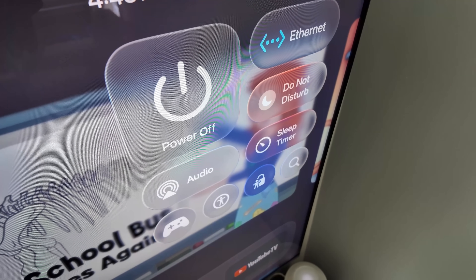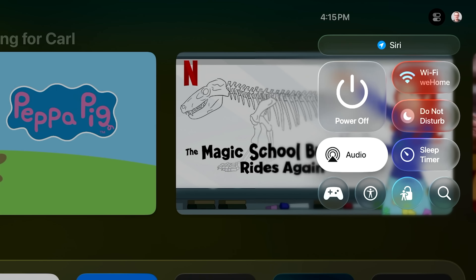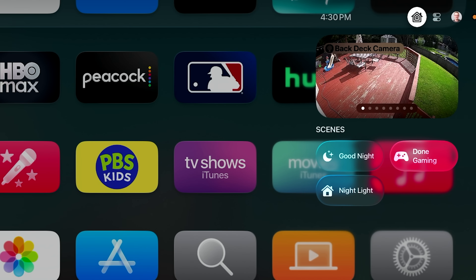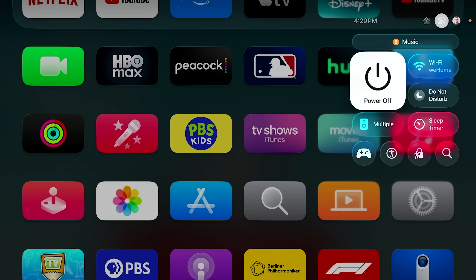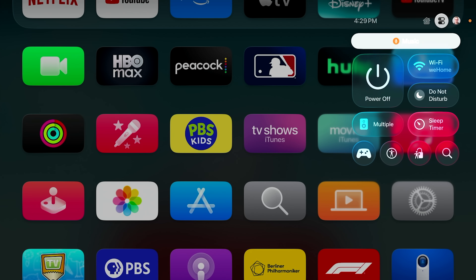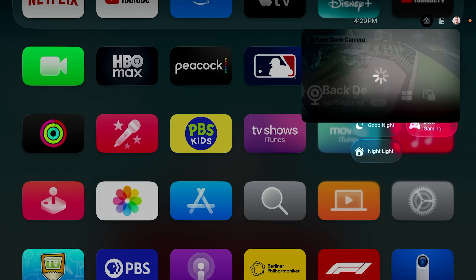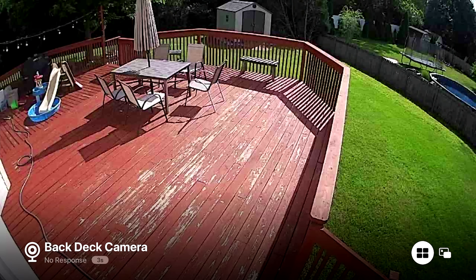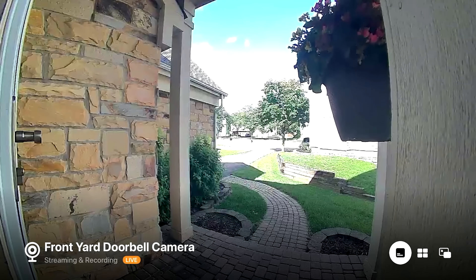Moving on to the big banner update across all of Apple's platforms this year: Liquid Glass UI. You get that in tvOS with things like Control Center, as well as quick access to home scene controls. You can hold down the TV button to get to Control Center, then go to the top and select the home icon to get controls for your smart home — like scenes and HomeKit camera views. It can be a nice way to check who's at the front door or whether a delivery has arrived while you're watching TV.